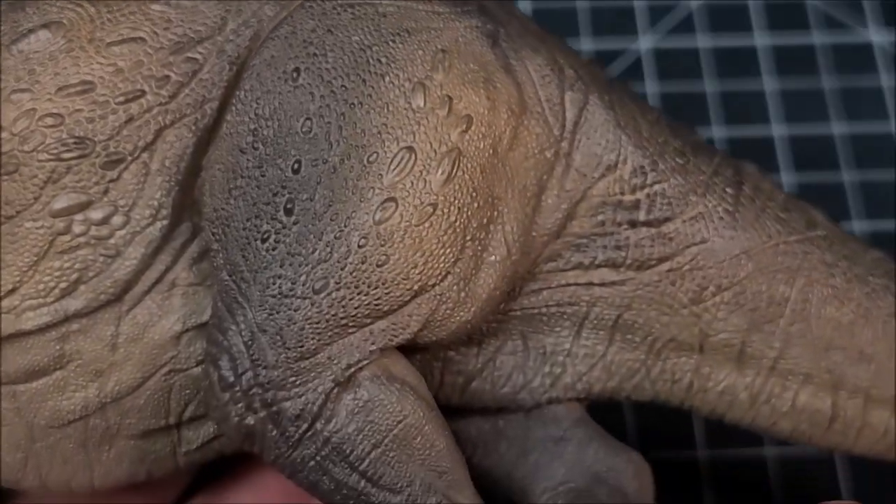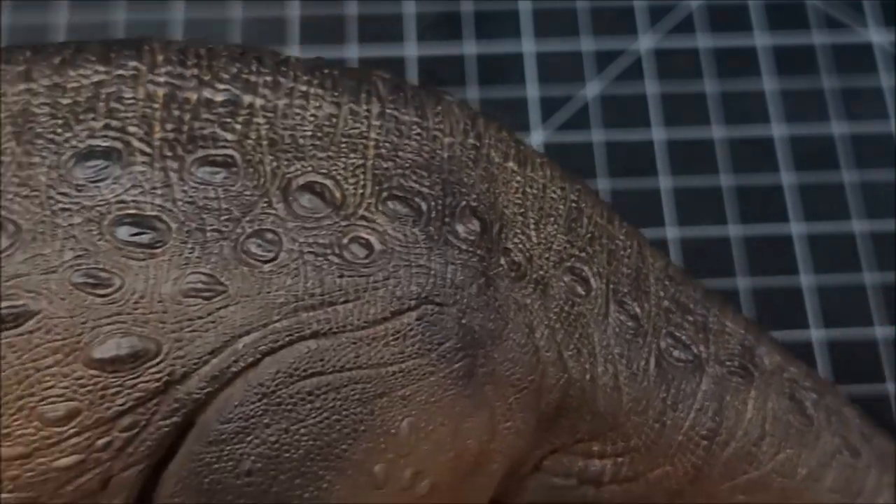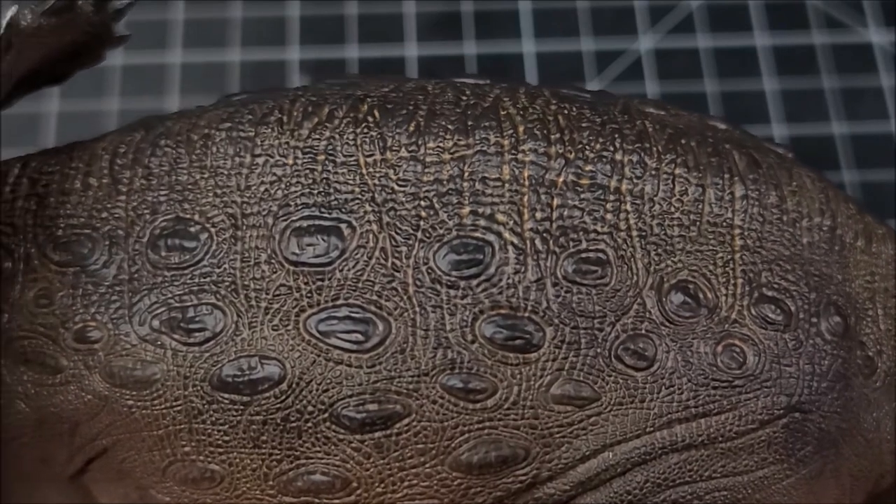The eye has a little bit of gloss paint on it to let it shine and give it some life, and just all the little sculpts and the folds — the whole nine yards. This thing is actually just perfect.